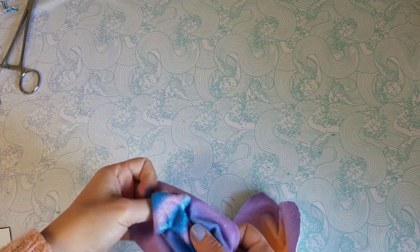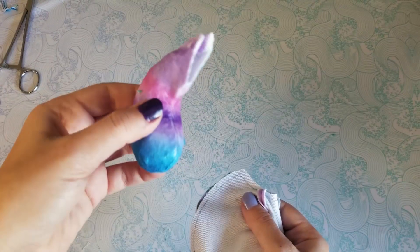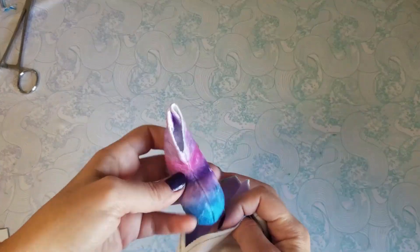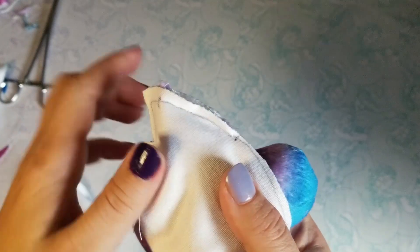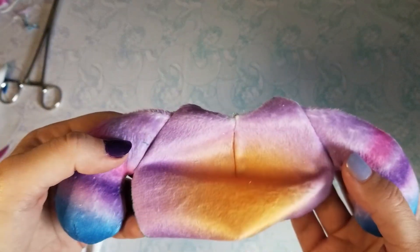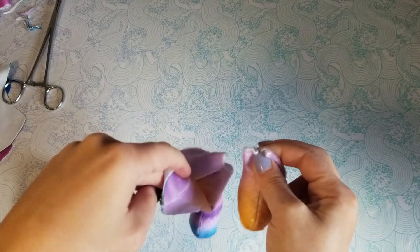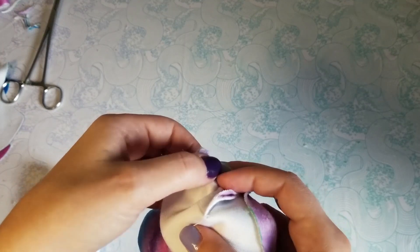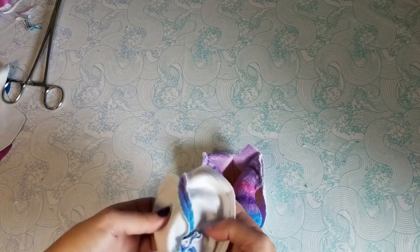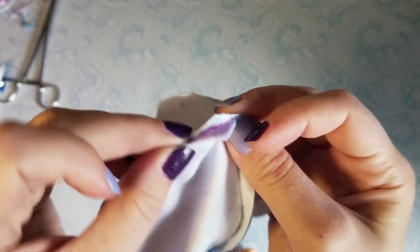Now we can align the front and back body pieces together, but I want to sew the limbs in between the seams. So I'll have to match up the arm with these lines. I'll also match the feet with these lines on the bottom. You can match up the top shoulders and the seams on the bottom, while tucking the limbs inside.